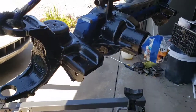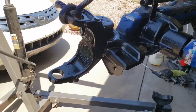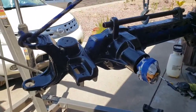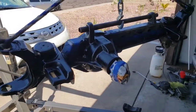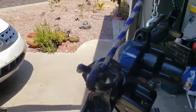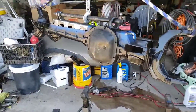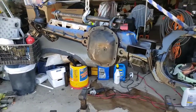Dana 30 high pinion, C-gusset, truss, axle sleeves, chrome moly axles — and one-ton steering. It should be fun, because I'm not spending twenty thousand dollars on differentials to go off-roading with my buddies. That should be strong enough for what I want.